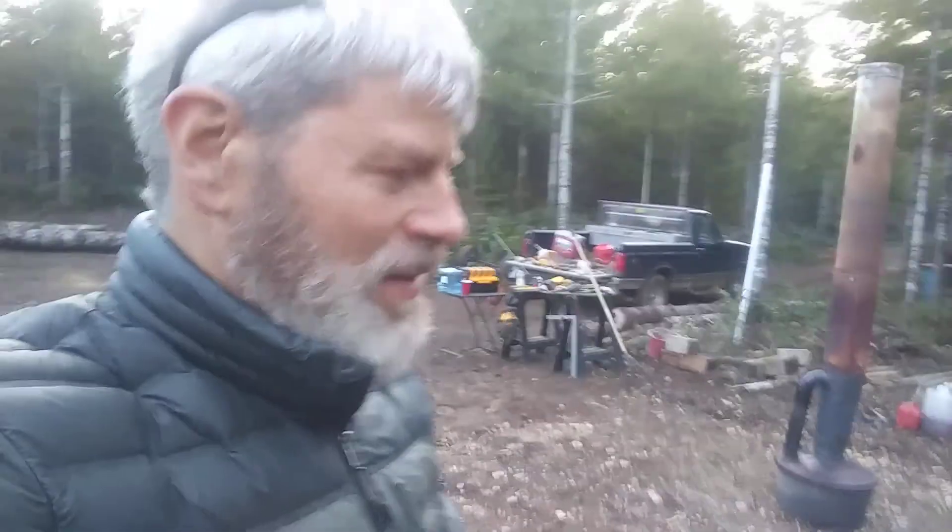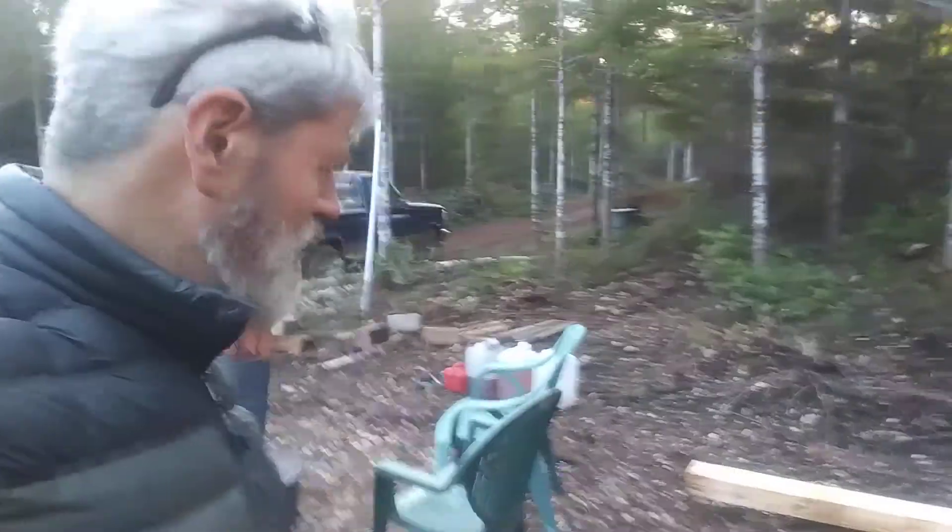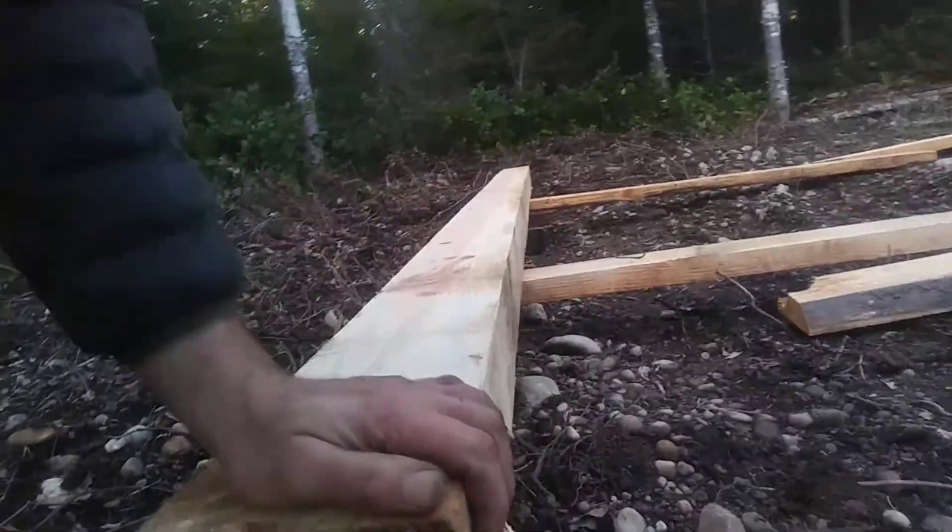The first log was maybe about 16-18 inches. There's a slab — my daughter's on the slab — and a nice four-by-six by 14 feet came out of it.